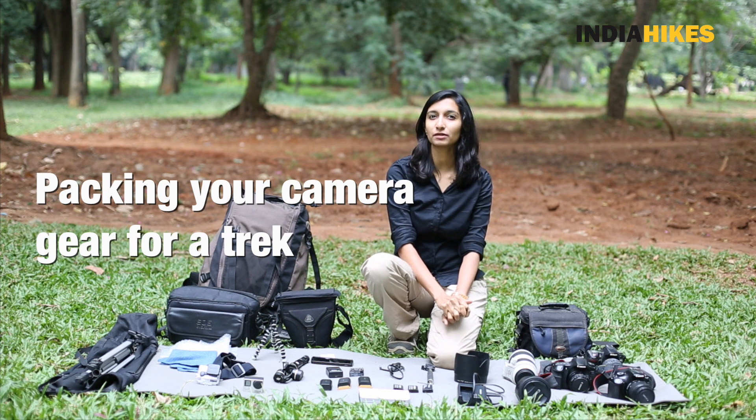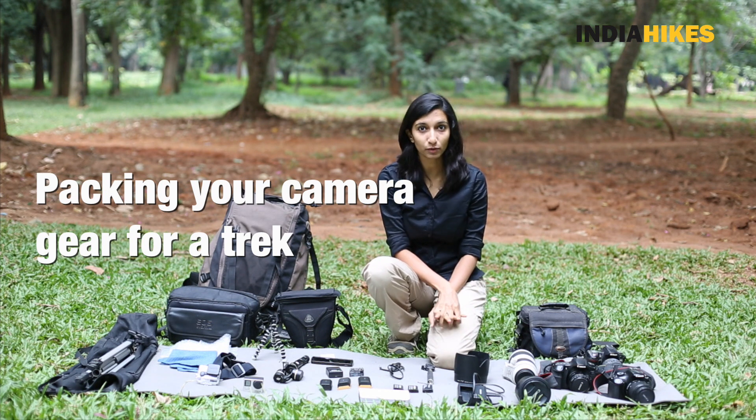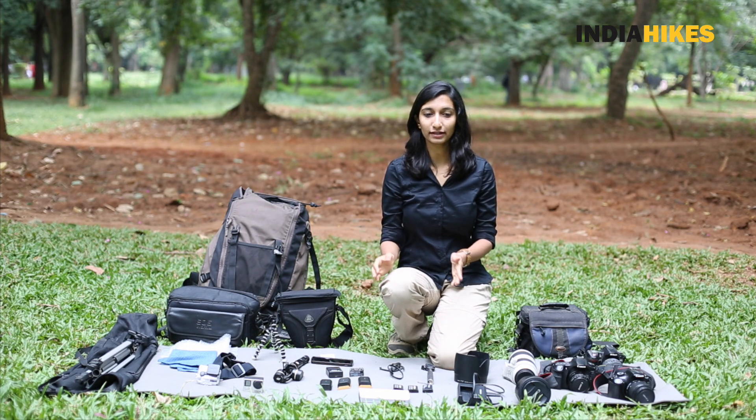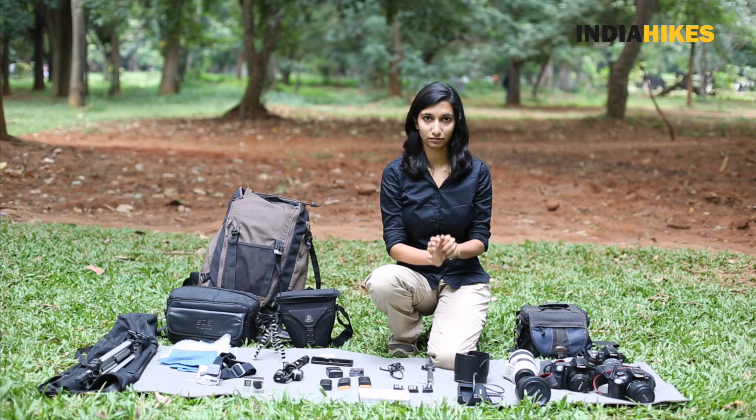Remember to keep your stuff as minimal as possible. You do not want to overload yourself on a high altitude trek — you'll just be struggling on the slope. Carry as minimal gear as required.